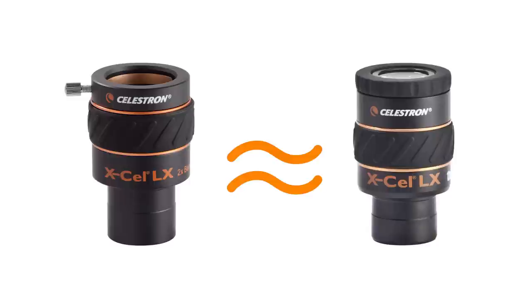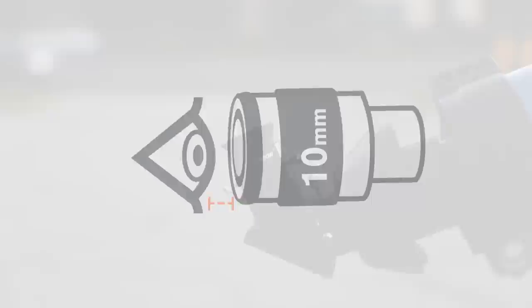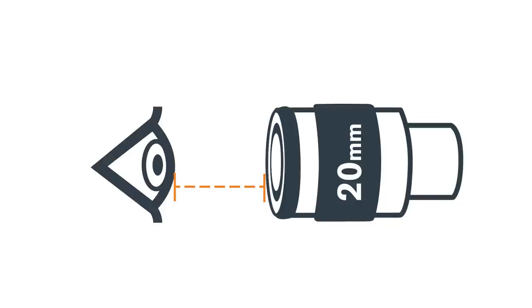Another benefit of a Barlow lens is that it can maintain your eyepiece's eye relief while increasing magnification. A high-powered eyepiece, such as a 10mm, generally offers very little eye relief, requiring the user to place his or her eye very close to the eyepiece. Low-powered eyepieces, such as a 20mm, generally provide more eye relief.